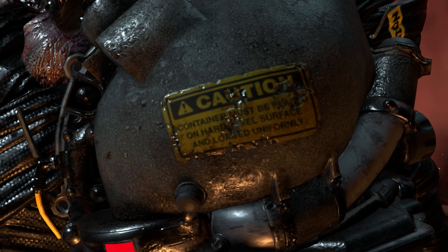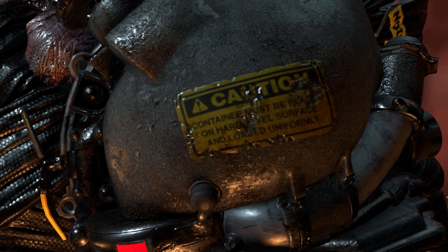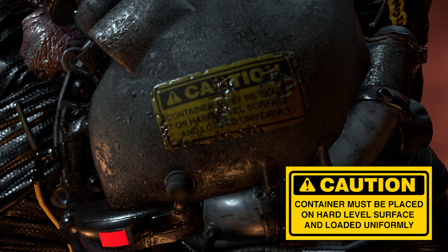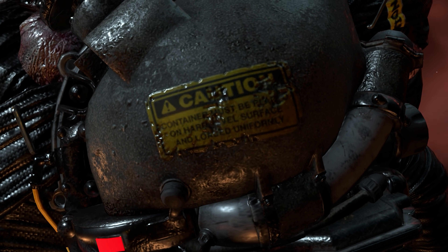A more disappointing detail is the generic caution sign on his power limiter. In fact, it took me the best part of 20 seconds of browsing to find what is probably the exact image.